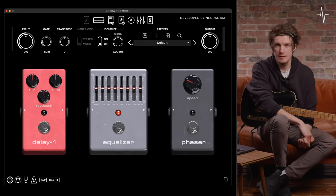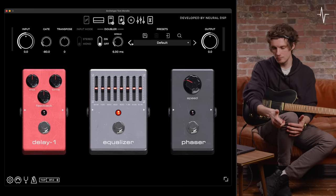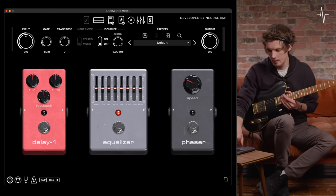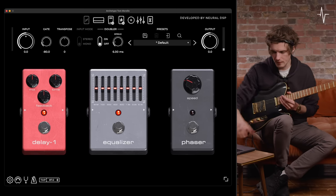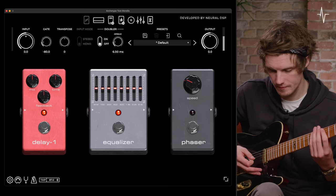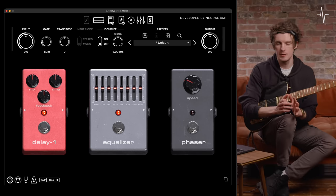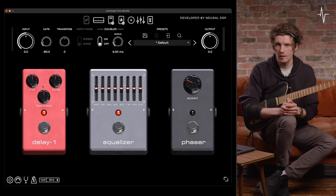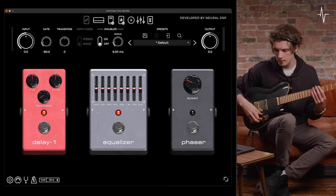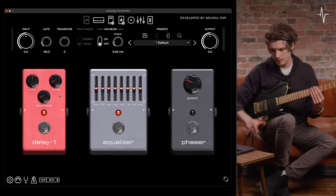Now we're into the second set of effects loop pedals, where we have Delay 1, an EQ pedal, and a phaser. Starting off with Delay 1 — if we engage it with everything at noon, you'll hear there's already quite a lot of feedback and tail to that, so let's bring the time down to go for more of a slapback type sound.